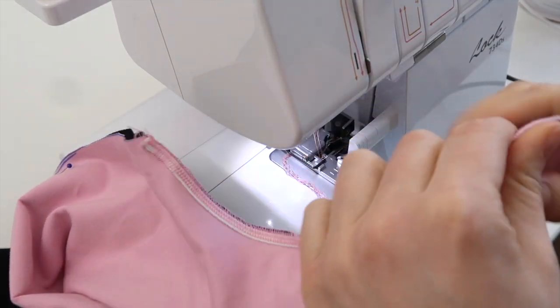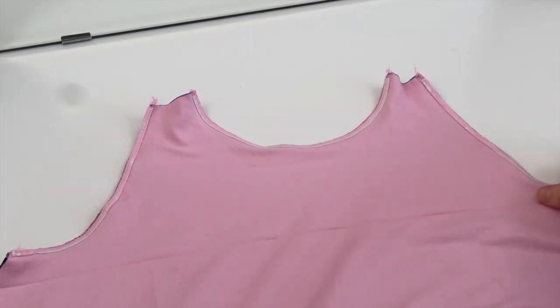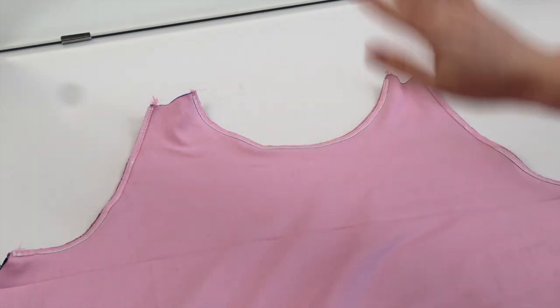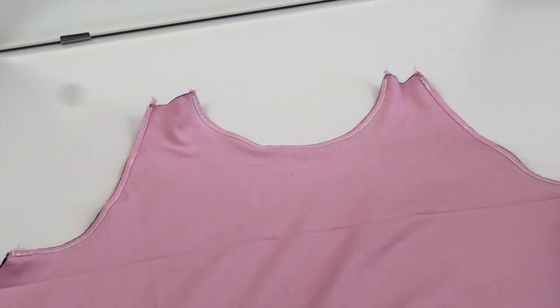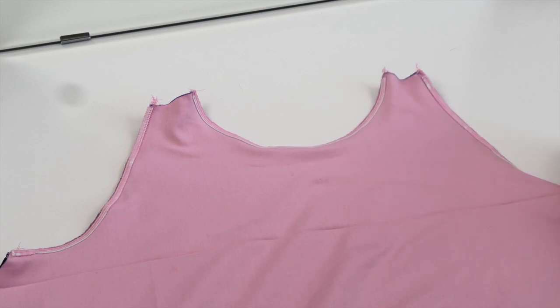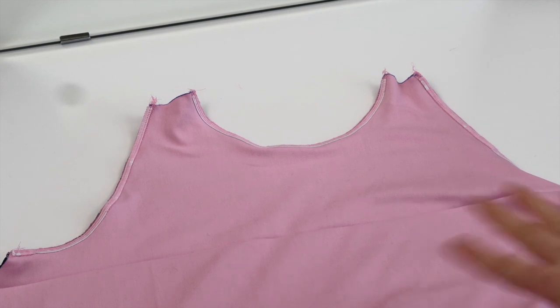Starting on one of my armholes, I'm going to take the elastic and lay that right on top of the seam that I just sewed, then place that under my overlocker and guide it around, cut it off at the end and sew it off. I'm going to repeat that for the neckline and the armhole on the other side. It doesn't matter which side you attach the elastic to - the only thing is that whichever side you do add it to will be more likely to peek through to the other side slightly.